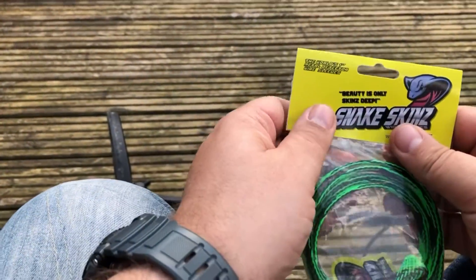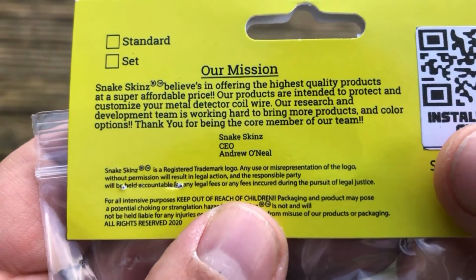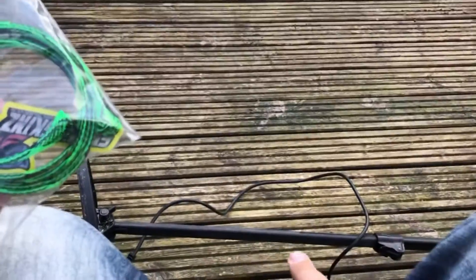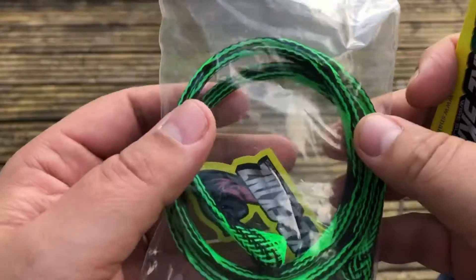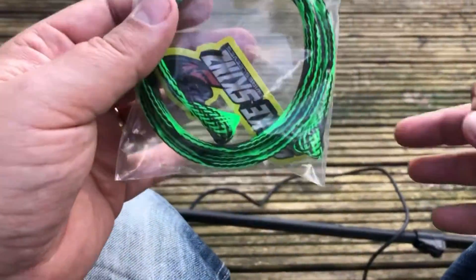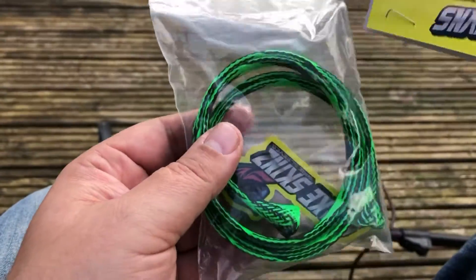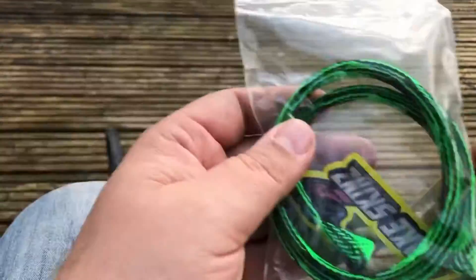Hello all, Aaron here, South Coast Detecting, and today we're talking about the Snakeskins from Andy O'Neill. These are things that you put on the cable of your detector just to spruce it up a bit, personalise it, pimp it — whatever you want to call it. Give it your own personal unique touch, because a lot of people are changing bits and bobs on their detectors, adding little flares to make it stand out. Snakeskins go over the cable of your detector.